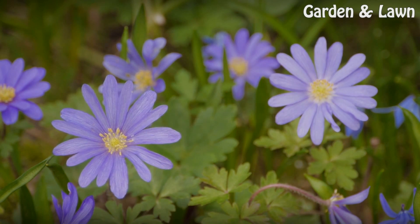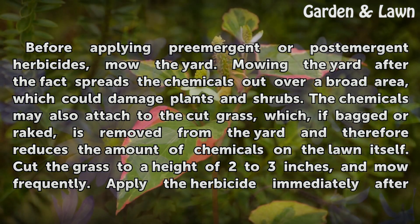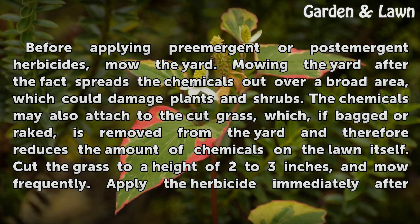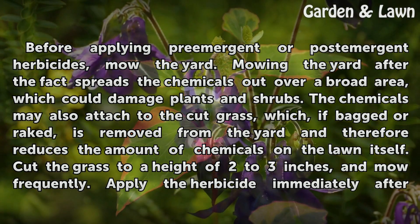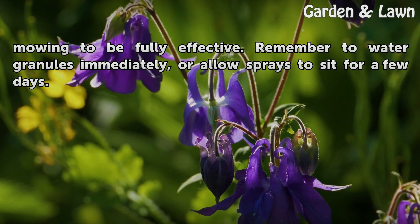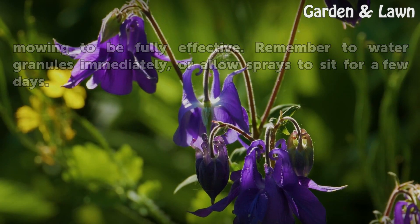Before applying pre-emergent or post-emergent herbicides, mow the yard first. Mowing the yard after the fact spreads the chemicals out over a broad area, which could damage plants and shrubs. The chemicals may also attach to the cut grass, which, if packed or raked, is removed from the yard and therefore reduces the amount of chemicals on the lawn itself. Cut the grass to a height of 2 to 3 inches and mow frequently. Apply the herbicide immediately after mowing to be fully effective. Remember to water granules immediately, or allow sprays to sit for a few days.